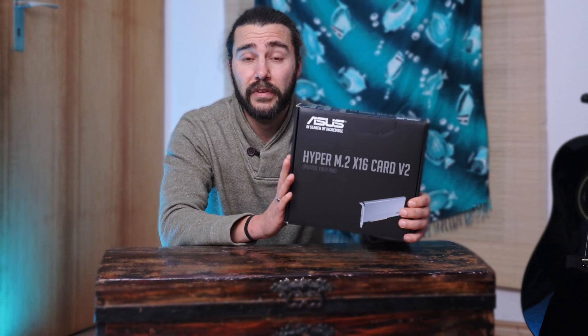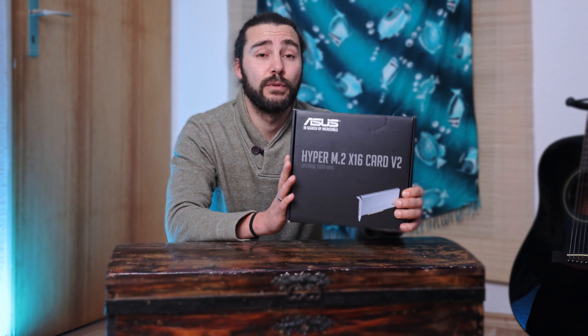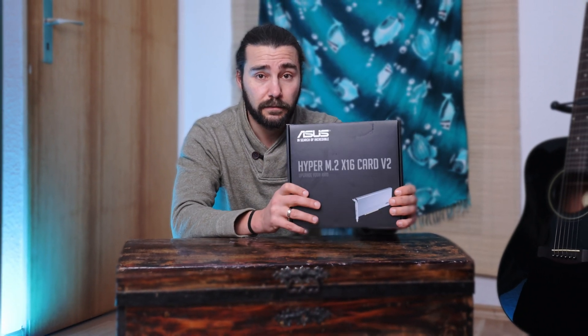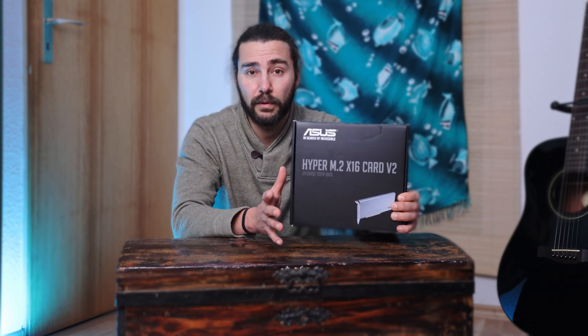Before purchasing this card, I would highly recommend you research if your motherboard supports this card. I will put a link in the description below for Asus motherboards.